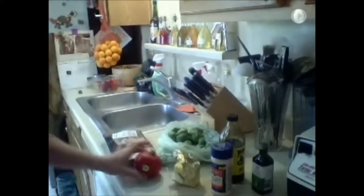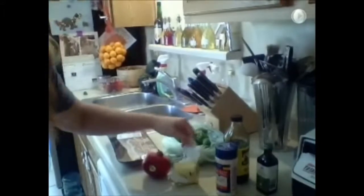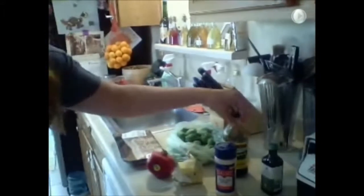You are going to become a believer after you make this recipe. Here's what you're going to need to make the best Brussels sprouts you've ever had: Brussels sprouts, a pomegranate, butter, salt, molasses, vanilla, and the most important one — bacon. You can make this without bacon and it'll still be delicious, but pretty much everything is better with bacon, so why would you?